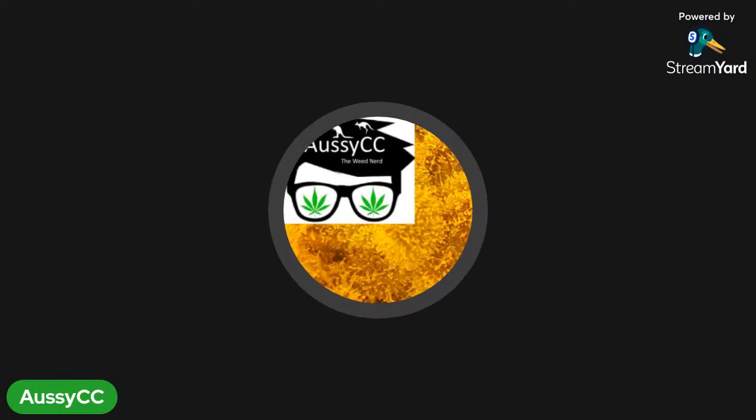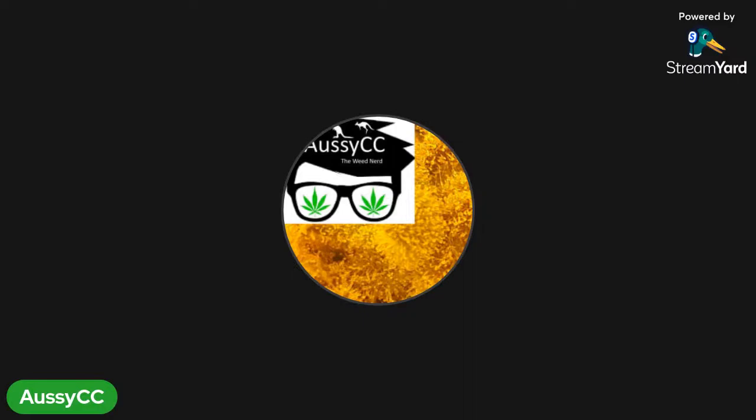I'll show you some slides so you won't just be looking at a little round circle on the screen. Hello Lynnae, g'day, how are you? It's an open topic, so I'm just waiting to see if anybody's got suggestions on which slides they'd like me to show instead of me just picking some out. If anyone's got anything, they are more than welcome.